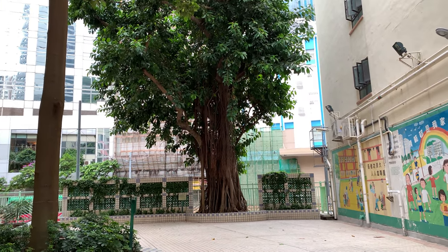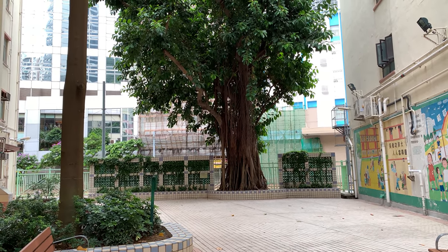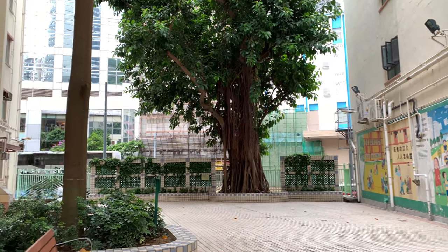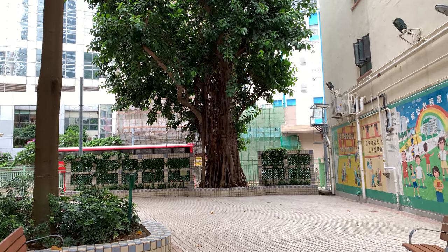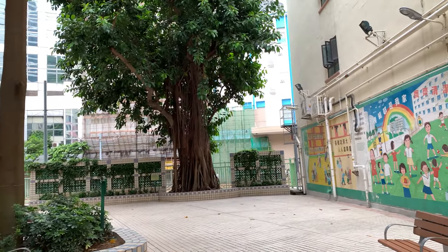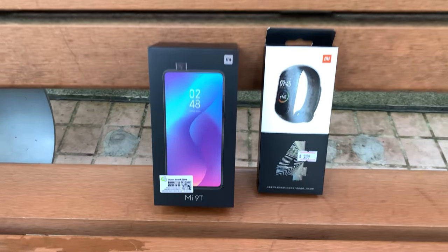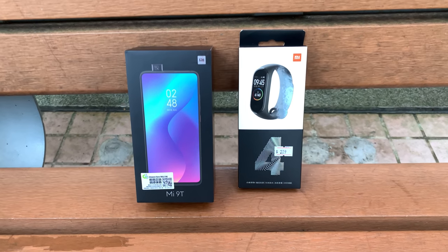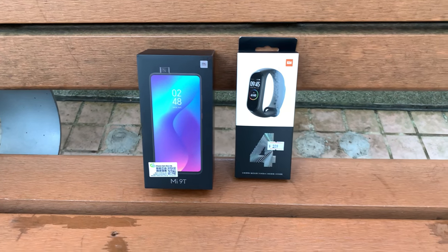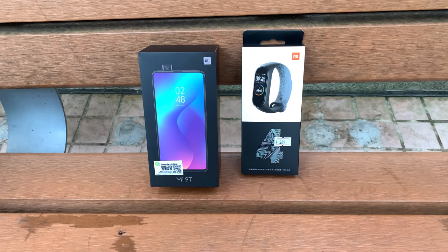Hi guys, it's Frankie from Frankie Tech. Good to see you again. I'm back in Hong Kong, just got in last night. I'm completely hoarse and jet-lagged as hell, but that's not gonna stop me from doing one of my classic street tech videos. I'm here in Quarry Bay to show you guys a double unboxing. Today we'll unbox these quickly, and I'll do a more in-depth video in a couple of hours.